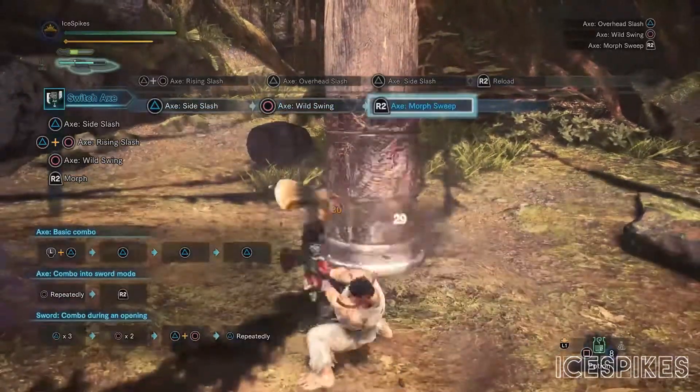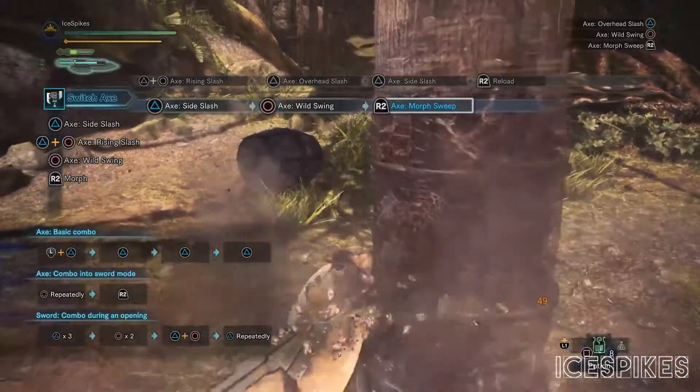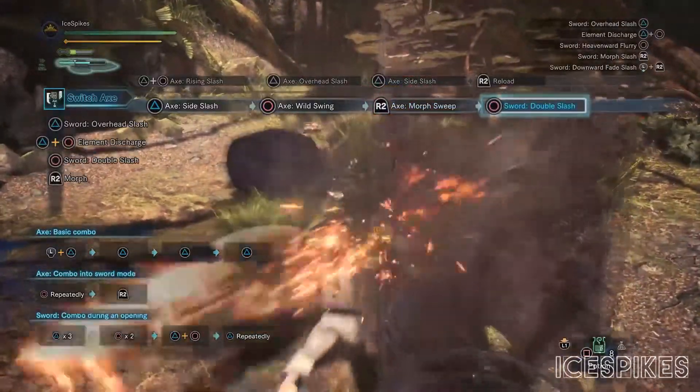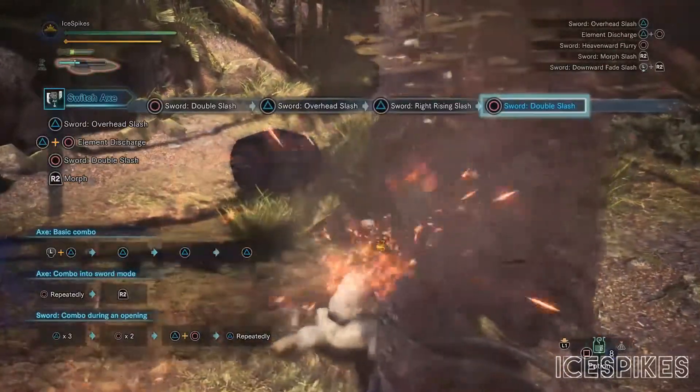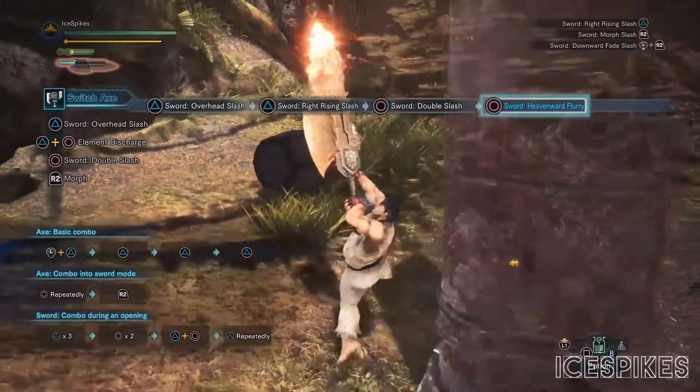On screen you will see multiple combos so you can see how easy and versatile this weapon is. You can combine multiple strings to each other with ease and it's very fancy and very easy to use.